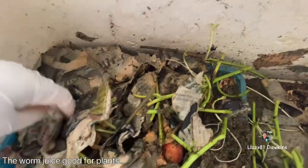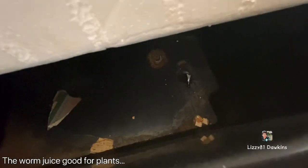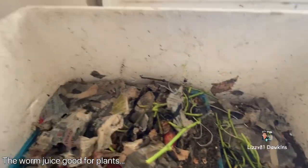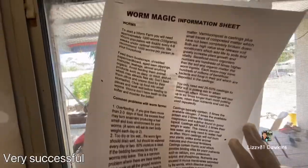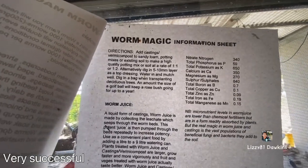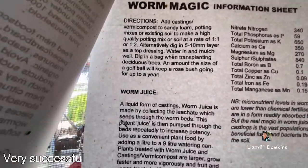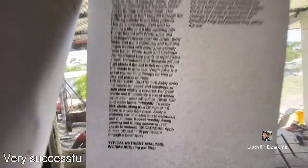I'm going to put more nice paper on the top, then I put water, and the juice will drain on the bottom. I'm going to use it for my garden. So that's the purpose of a worm farm. That's the worm magic — this is the sheet that shows how to care about the worms and the benefits of having worms, so you can use the worm juice for your garden.